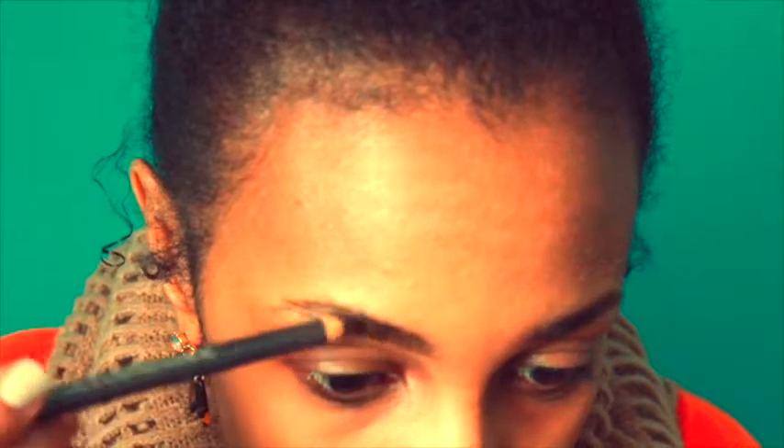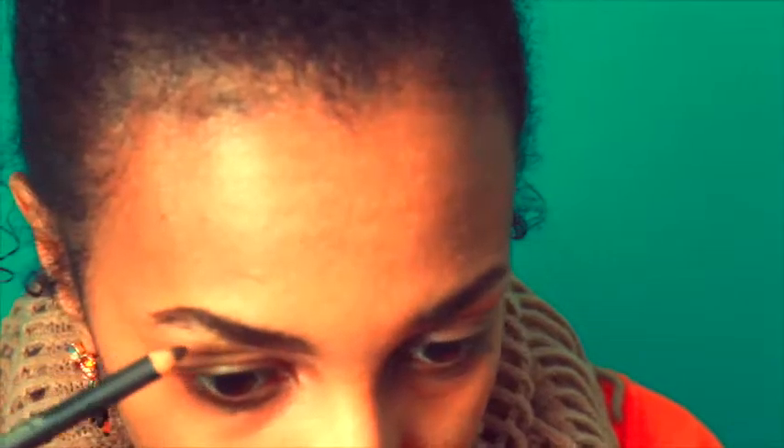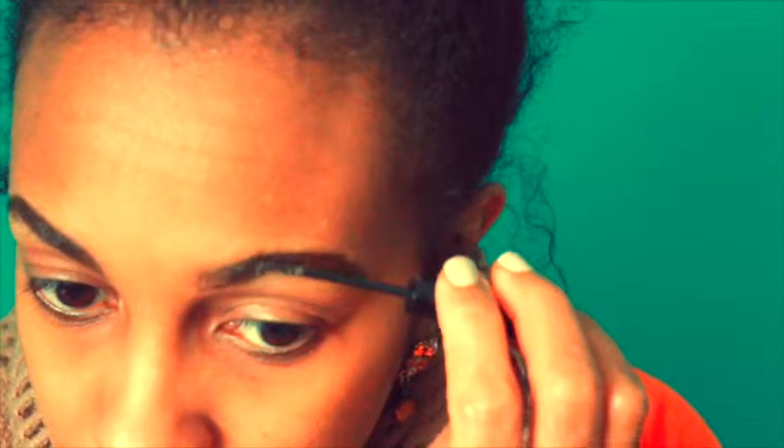Of course we have to do our brows because they frame our face — they are not identical but they are sisters. I try to get my eyebrows as complete as possible, to match each other as best I can, but I have not perfected this. Once my eyebrows are completely filled in, I next add a Benefit eyebrow gel, which is supposed to set your eyebrows in place and add a bit more color and shape.